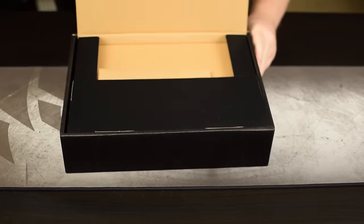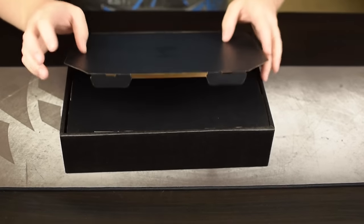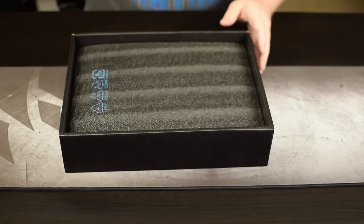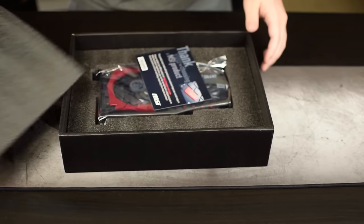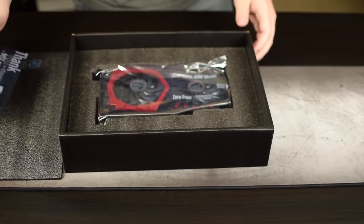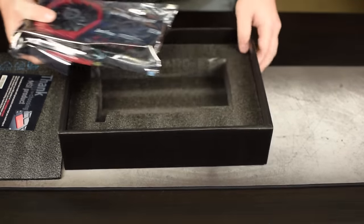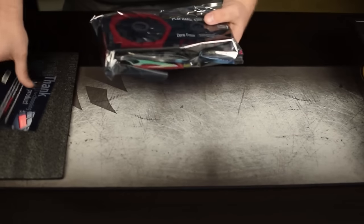Alright, let's get this guy open. Oh man, what in the world — this slides out. Let's undo that. I feel like we should be playing some suspenseful music at this point. And here she is — twin frozr design and all, in all of its glory.